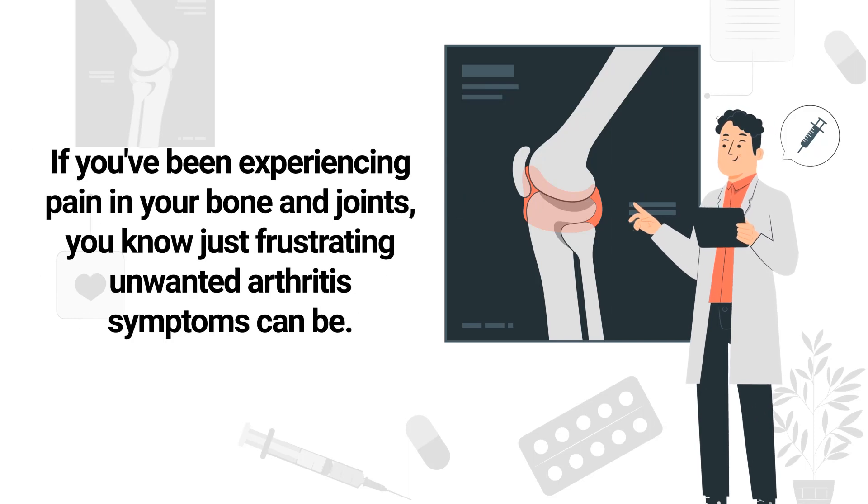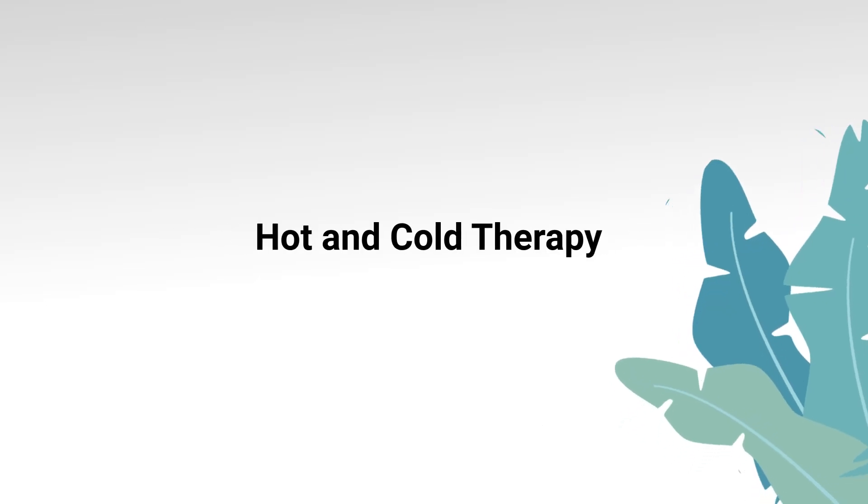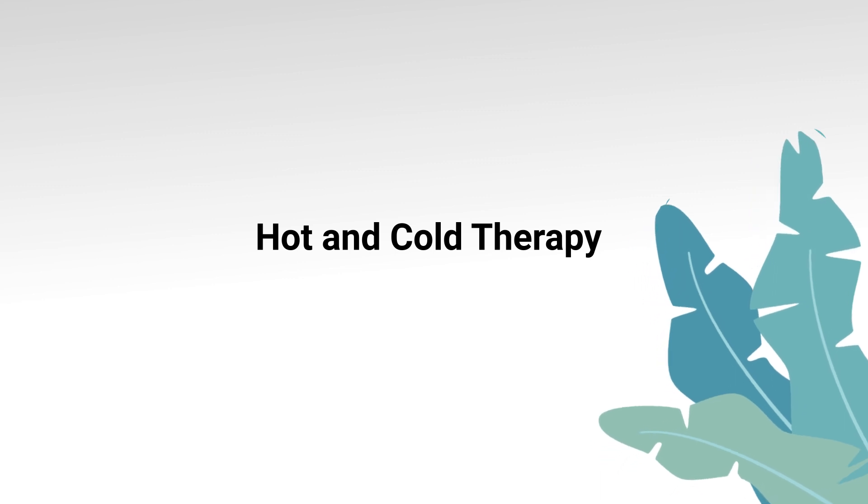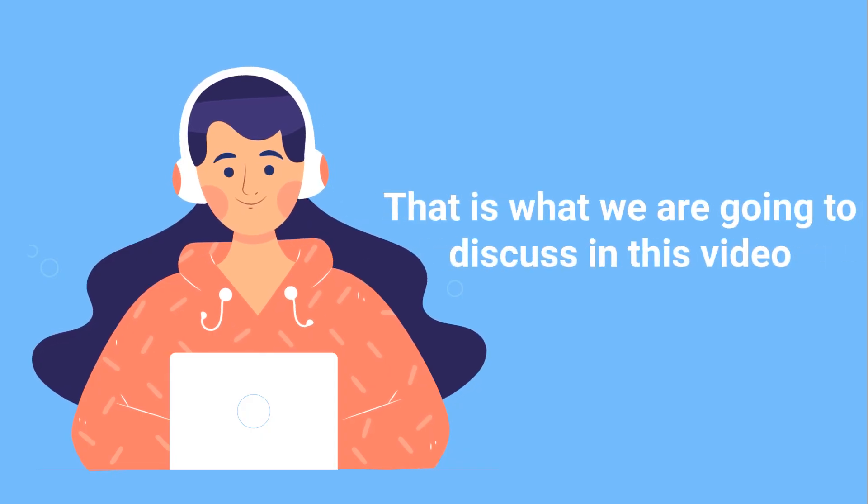If you've been experiencing pain in your bones and joints, you know just how frustrating unwanted arthritis symptoms can be. In this case, one home remedy that you can consider is to try hot and cold therapy, and that is the topic of this video. So if you're ready, let's get into it.